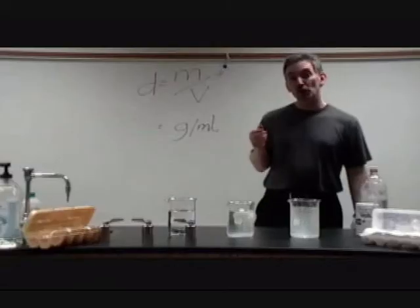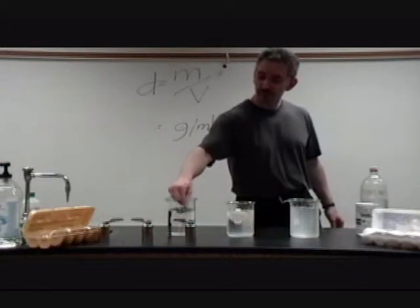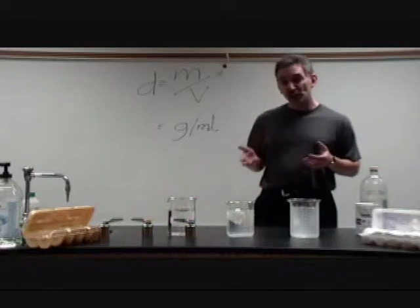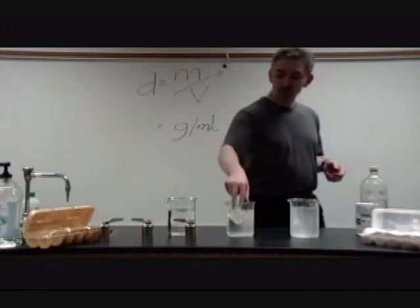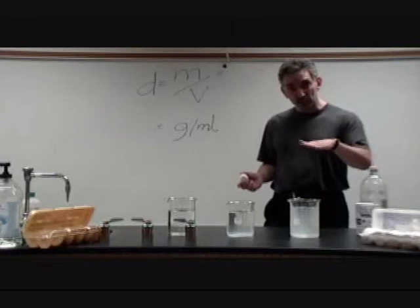We're now looking at the density of an egg, trying to match the density of the egg to the density of a water solution. Initially, when you add an egg to water, because the egg is more dense it will sink to the bottom. We keep adding salt to the water solution, stirring between additions, until we reach the point where the density of the egg equals the density of the solution. At that critical point the egg should be floating in the middle of the solution.